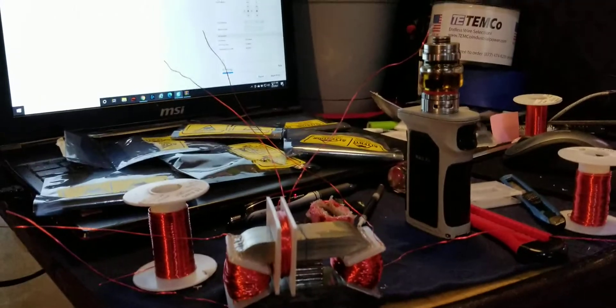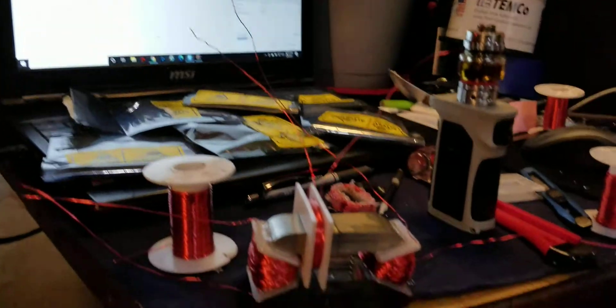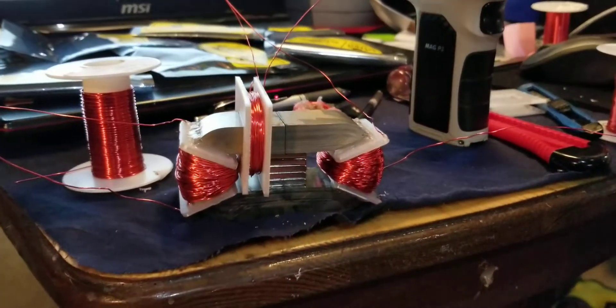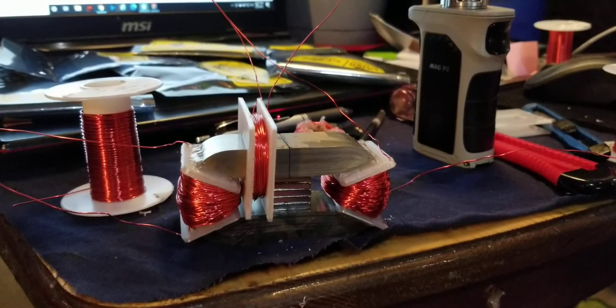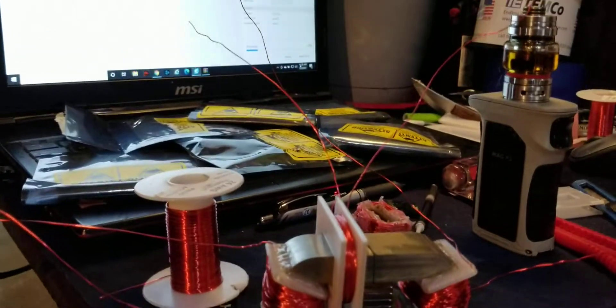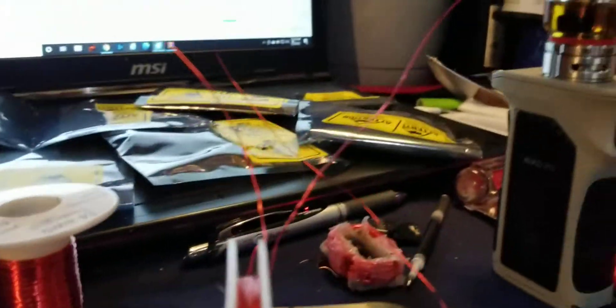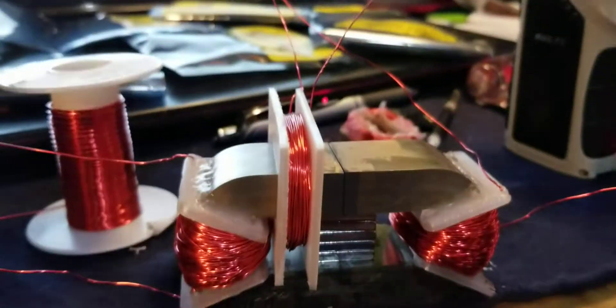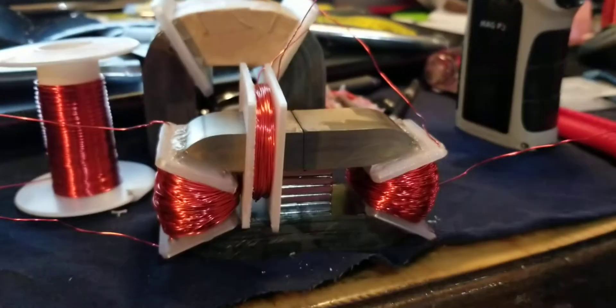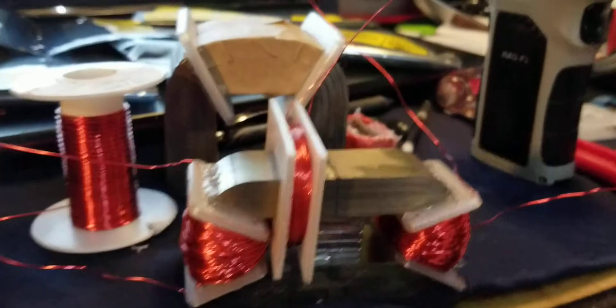Hey everybody. I usually don't like doing videos like this where I'm talking, but I figured I'd have to in order to explain some of the misconceptions going on here. This is a MEG - it's my mini. I've got one that I'm still building that's bigger, a lot bigger. This is the AMC 320. This one was only $25 on Mouser Electronics, made by Itachi Metal.